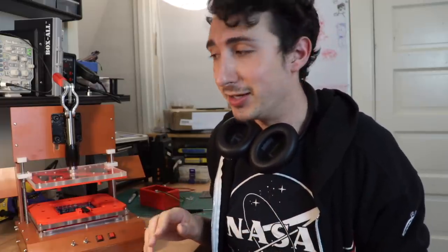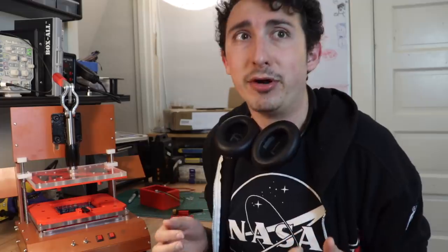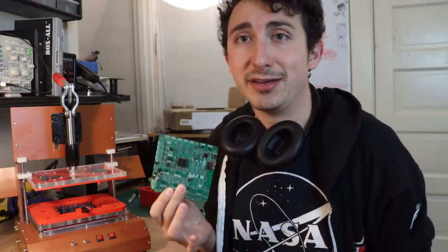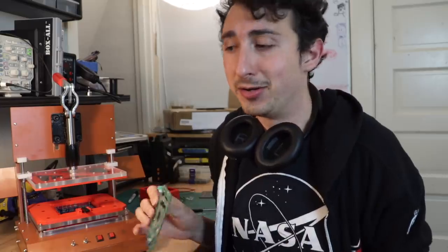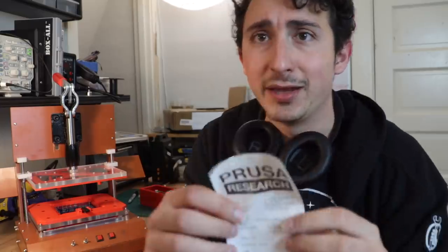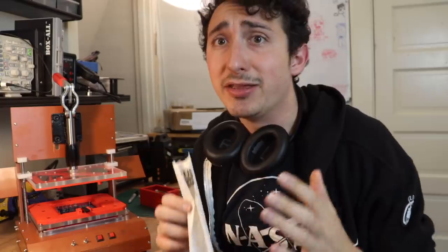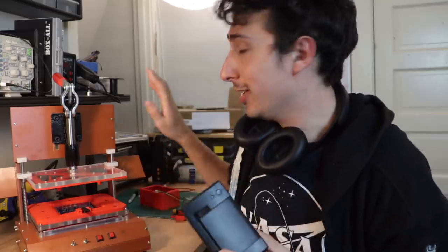We want to be able to communicate the QC results from testing these boards to the customer. We recently unboxed a Prusa Mini — they actually include a receipt that shows all these different types of test values, and we thought that was pretty cool. So the plan is to take a label printer from Adafruit and integrate it into this machine.